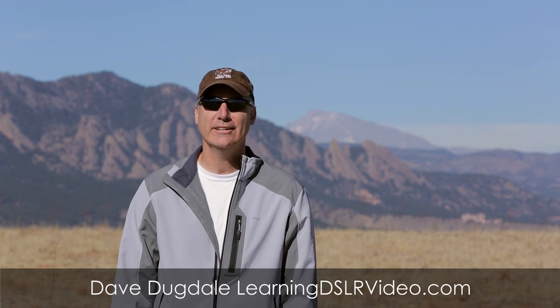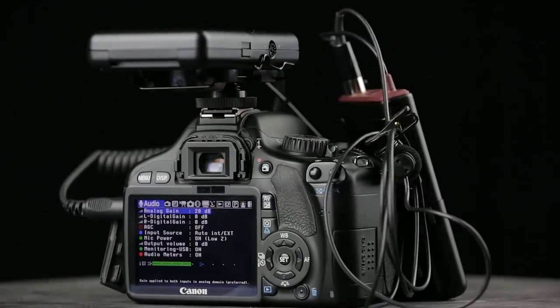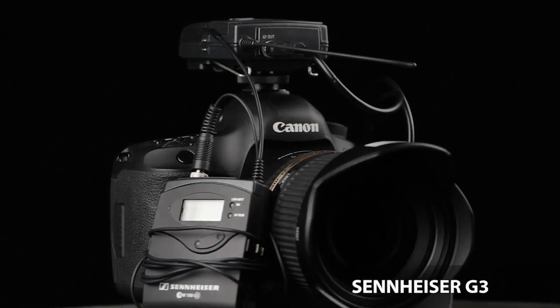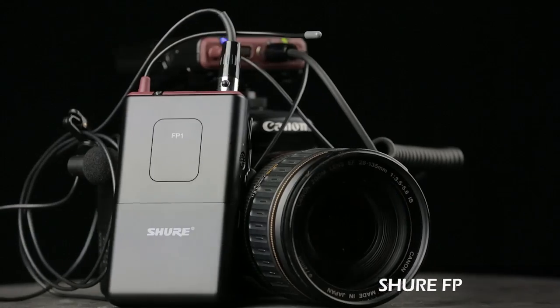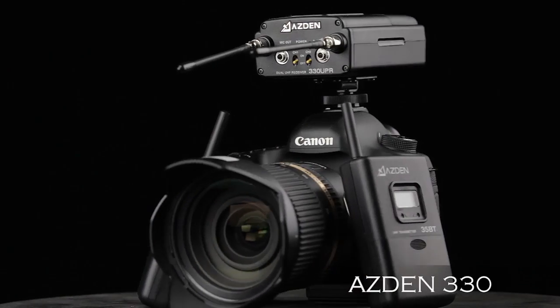Hey everybody, this is Dave Dugdale from learningdslrvideo.com. In this video I'm going to be doing a shootout of four different wireless microphone systems, typically referred to as ENG style, where you have a small transmitter unit on your body and a small receiver unit attached to your camera. The four systems are the Sennheiser EW112-P G3, the Sony UWP-V1, the Shure FP, and the Asdin 330LT.